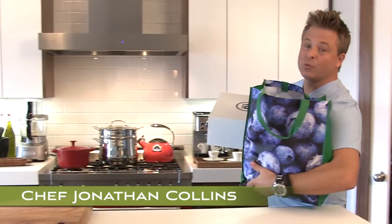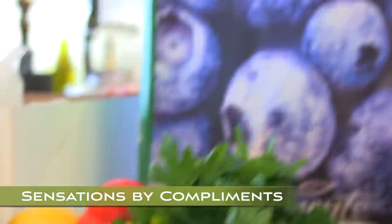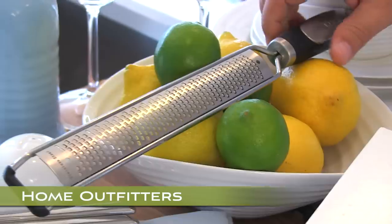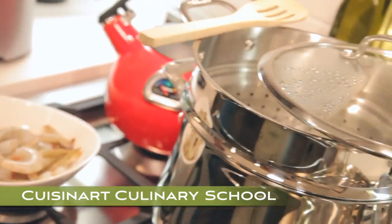Hi, I'm Chef Jonathan Collins. Welcome to my kitchen. Join me for six exciting episodes of Cuisinart Culinary School and I'll prove you're not too busy to cook. Using only the freshest and best quality ingredients, equipping your kitchen with stylish accessories and must-have gadgets, inspiring a return to the table, I'll teach you passionate, healthy and simple cooking for your family.